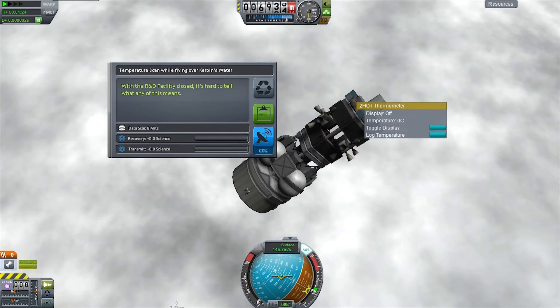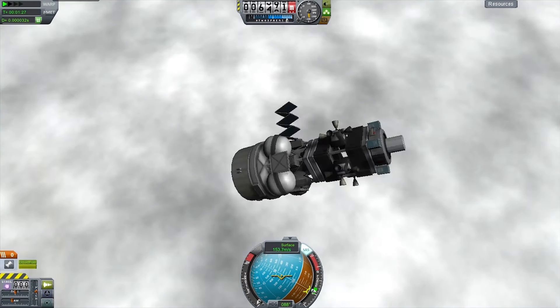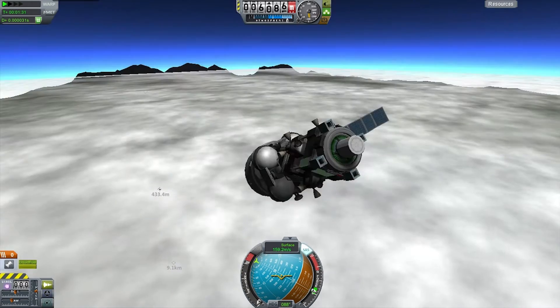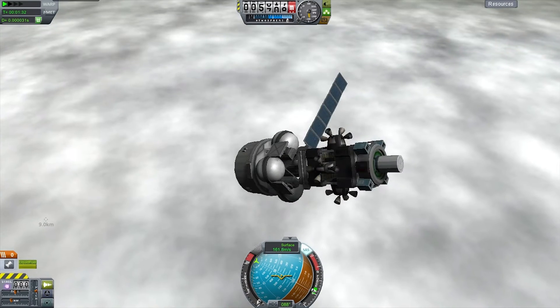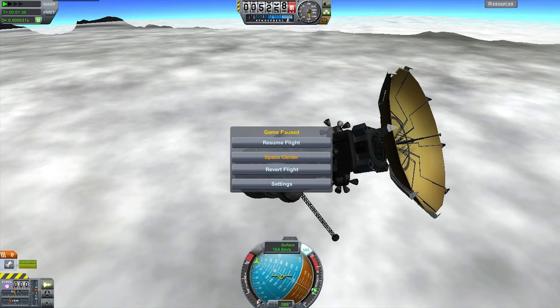Checking the science systems — because this is a sandbox game it won't actually register science, but I'm doing it anyway. When I pressed two for the action group it only fired one solar panel, so I'm going to go back into the assembly building and change that.